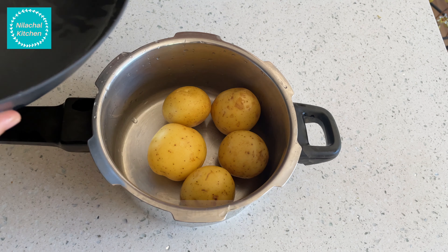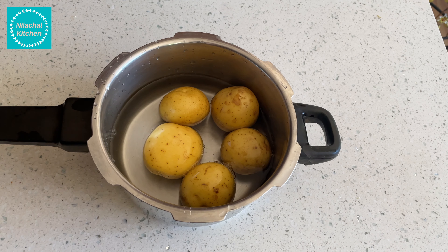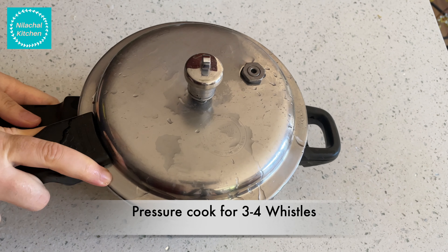First wash 5 potatoes. Add 1 and 1 quarter cup of water. Pressure cook for 3 to 4 whistles.